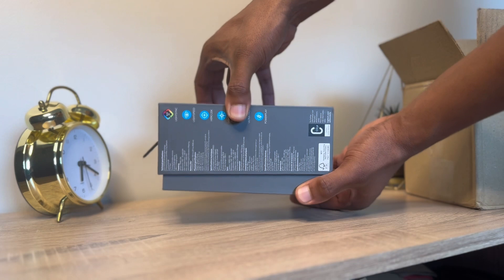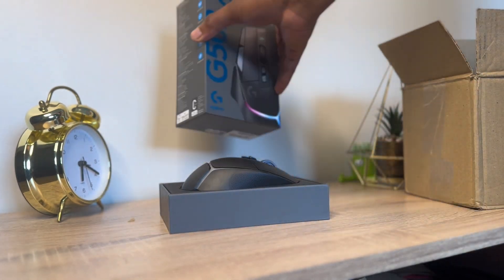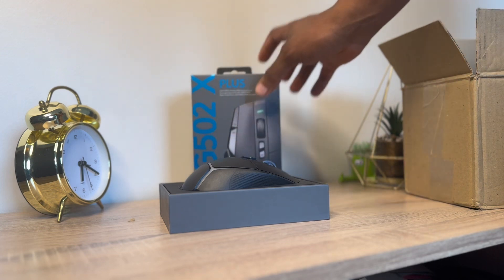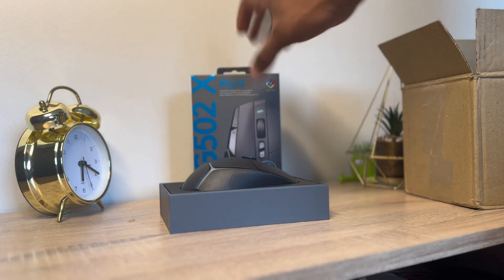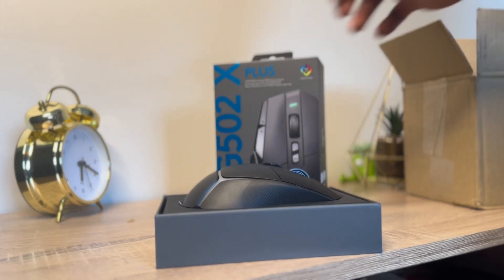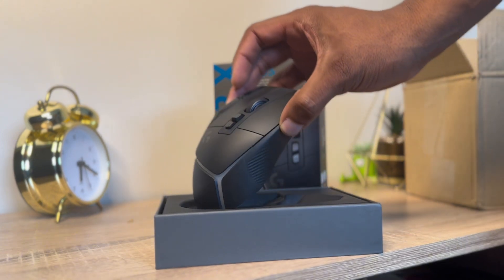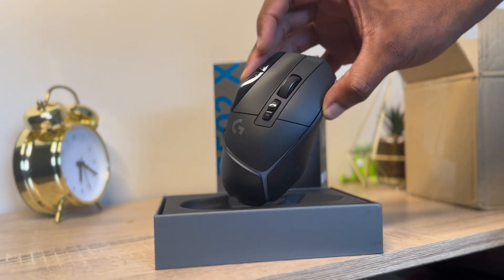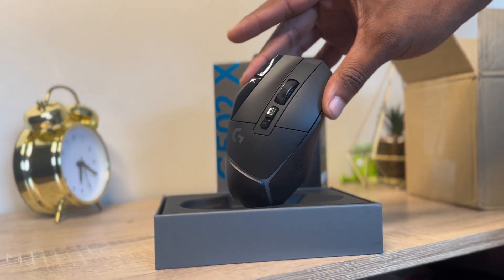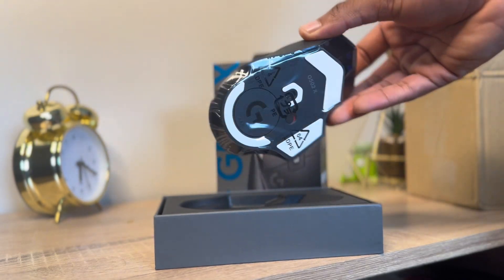This mouse comes in two colors — white and black — and mine is black. Inside the box we'll find the mouse, of course. Look at this — oh my god, so beautiful! First thoughts: it's just beautiful, and it's also bigger than average. The size just feels right in my hand, very perfect. It's like it's made for me.